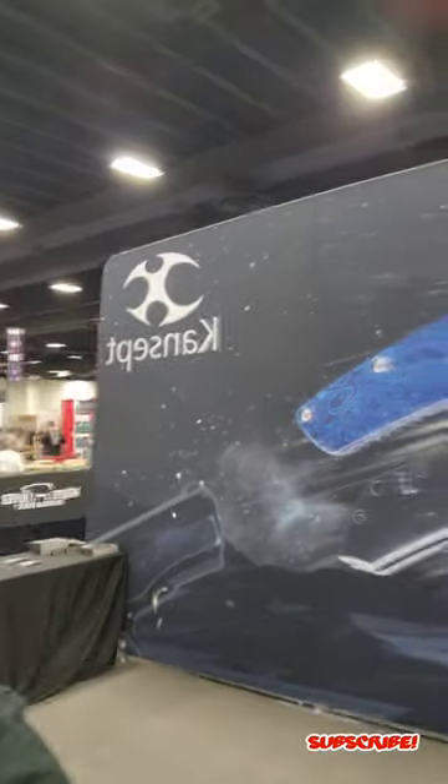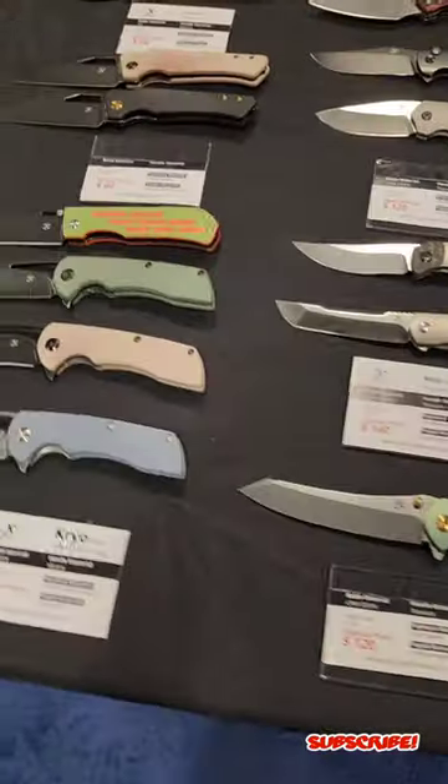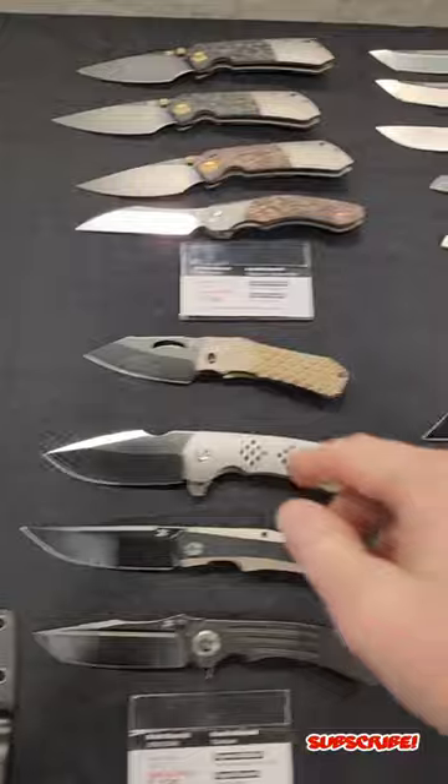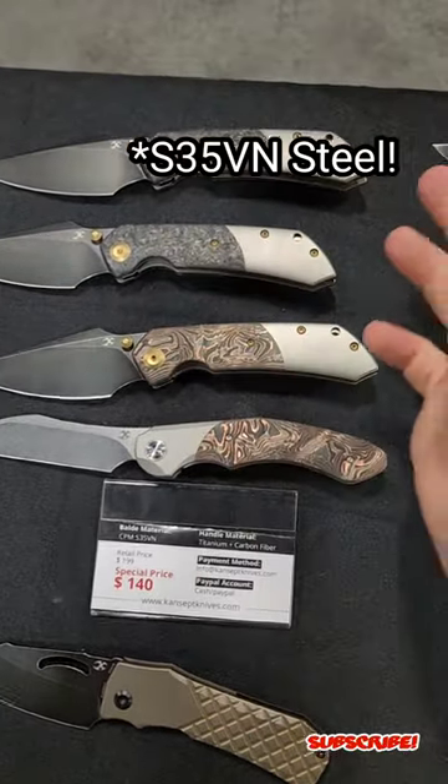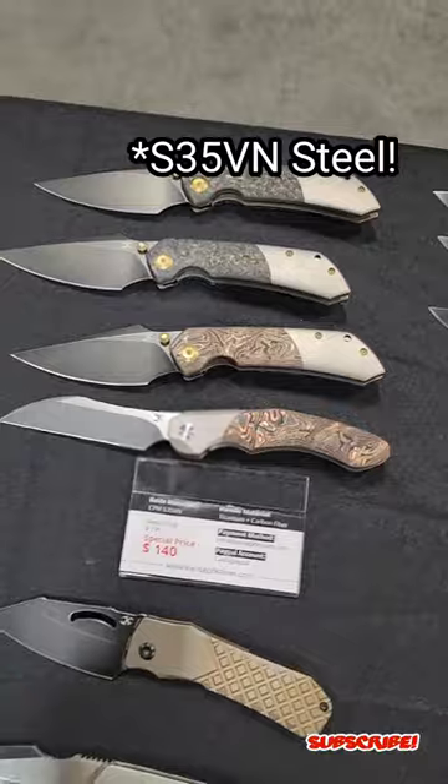Hey everybody, here at Blade Show Texas at the Concept table, as you guys can see right here. I just wanted to show you guys the awesome stuff they have over here. The Fenrir is going for a hundred and forty bucks with some carbon fiber and titanium — really, really good prices.